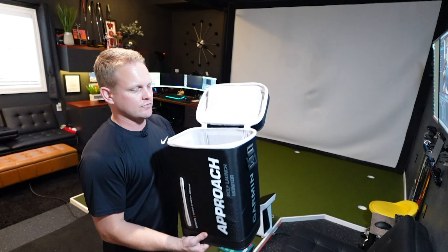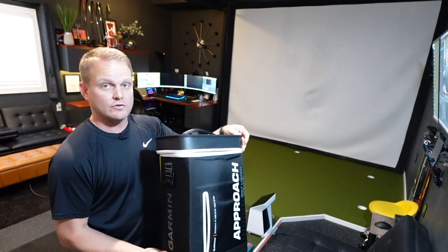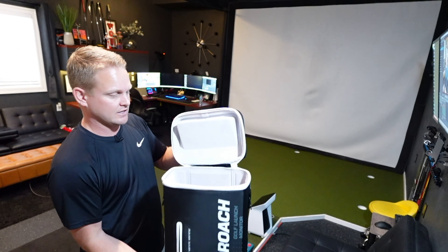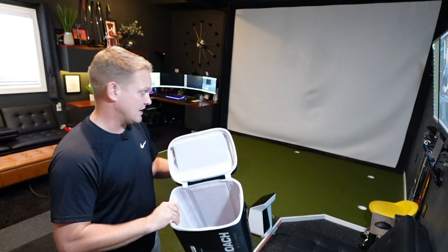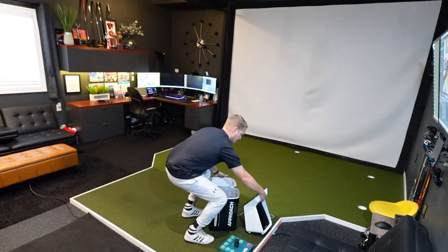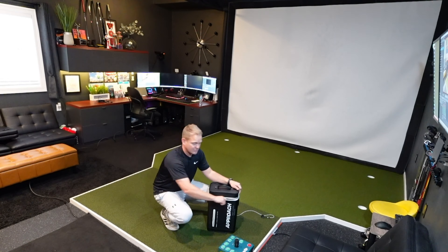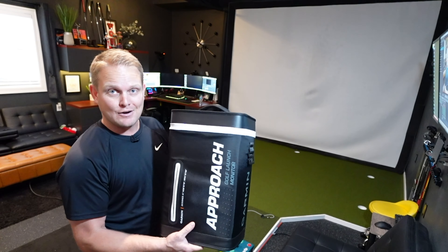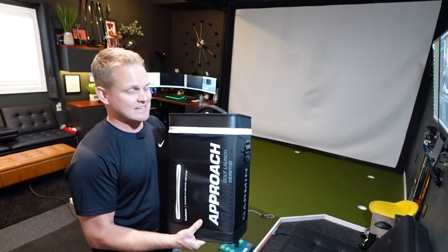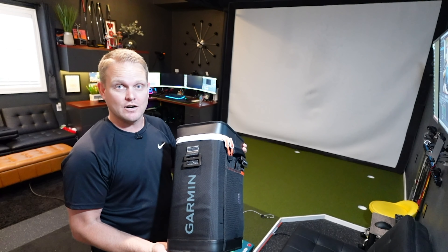Another great thing about the R50 is the portability. This beautiful case — it honestly doesn't do it justice on video, but they've done a wonderful job designing it. There's a little handle, a back strap, protective filling for the screen, and everything is felt on the inside. We can just pick this unit up and go right into the case. Whether you want to take it to a friend's house, out to the range, or play at home, you've got the 10-inch screen built in to play Garmin's Home Tee Hero anywhere.